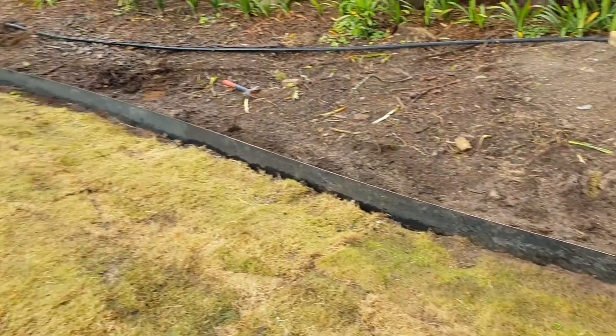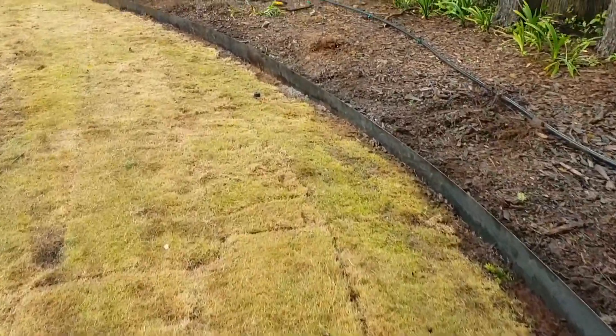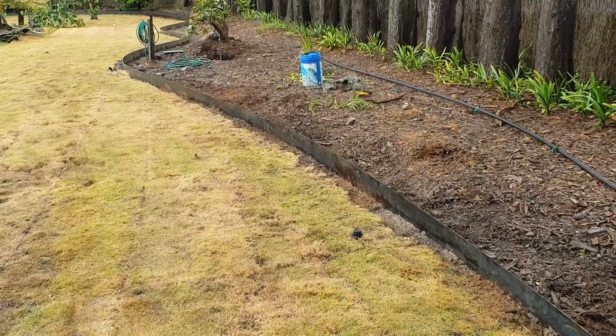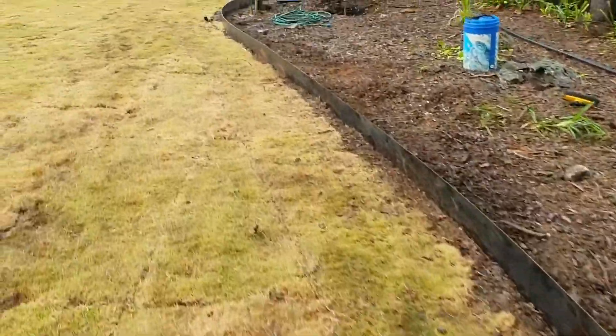Here we are — we just finished a job in Leura, Blue Mountains. This is the 200mm wide Corten 10. It doesn't look rough, but the site looks a bit rough because the turf just got laid and the garden hasn't been planted yet.